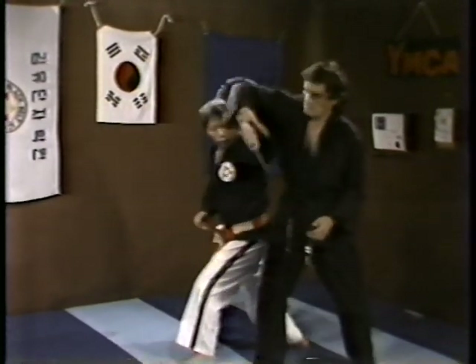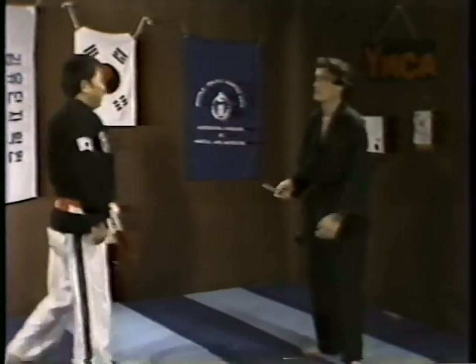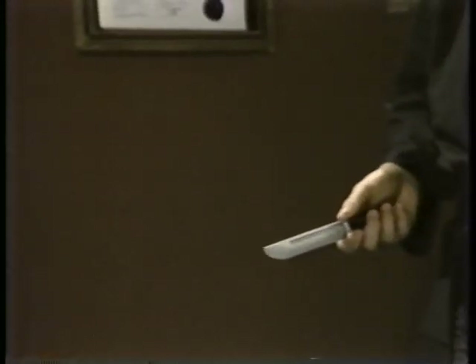Bow. Slowly. Okay. If your opponent is too big, then you can use two hands.